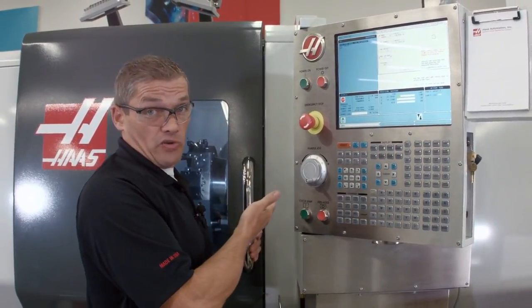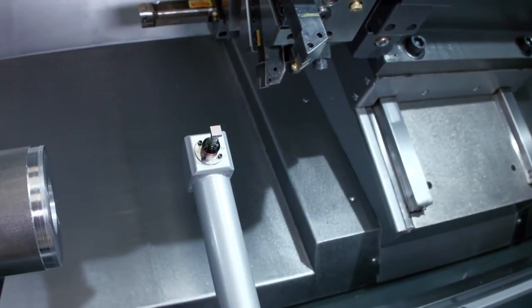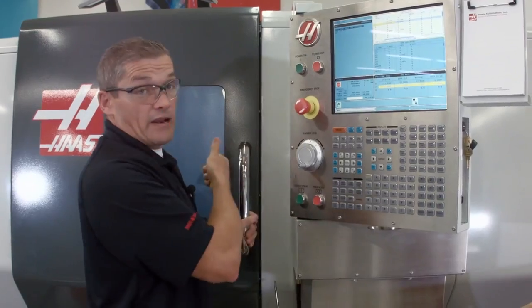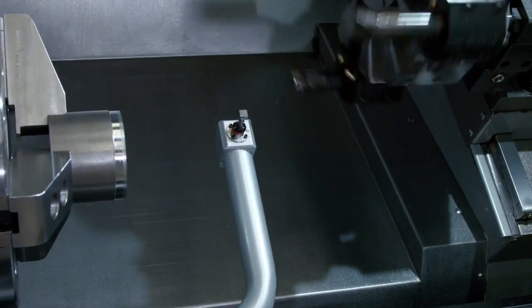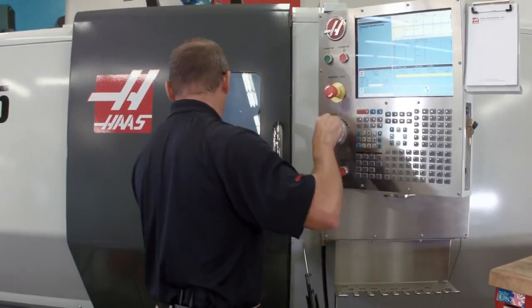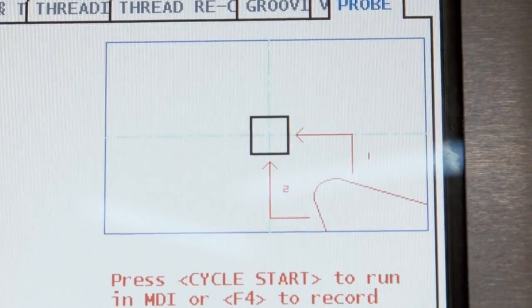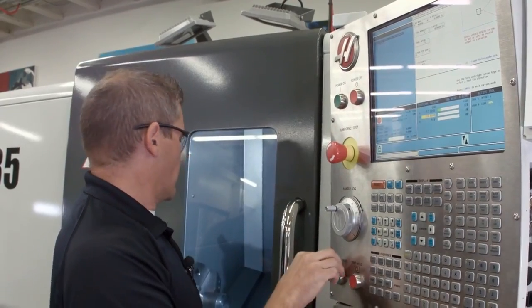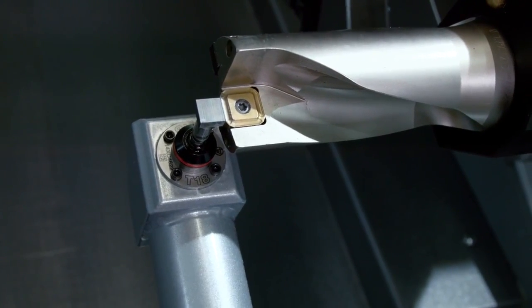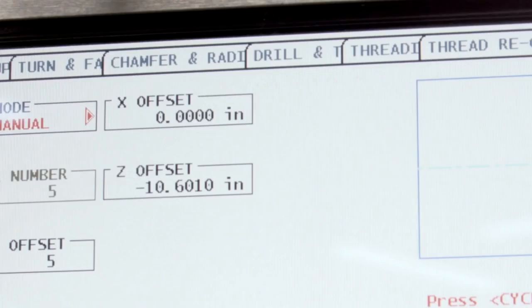Now we're going to move on to checking our drill. I jog back in Z until the turret's far enough away, then index to my next tool — that's tool number five. I jog back in to the probe and set my tool tip direction to a single point touch, since we're only going to touch off the front face of the drill. I press cycle start, come in and probe the tip, then press F2 to set the centerline of the drill. Second tool done.